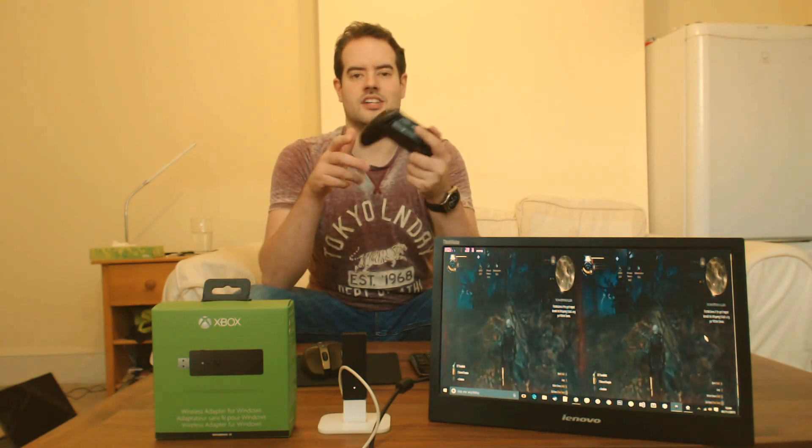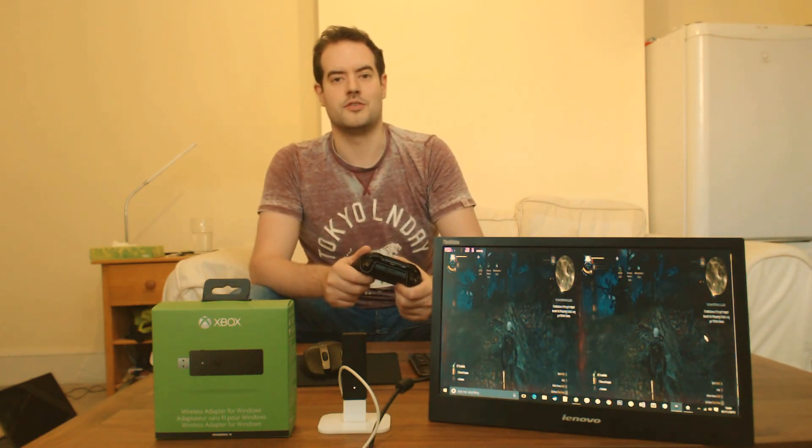What I'm really excited about is not having to run a stupidly long cable across the living room. As you can see, I am in my living room — I don't game on top of a desktop with a traditional keyboard and mouse. I like to have the console experience, and this wireless receiver gives you the console experience that Xbox fans get.